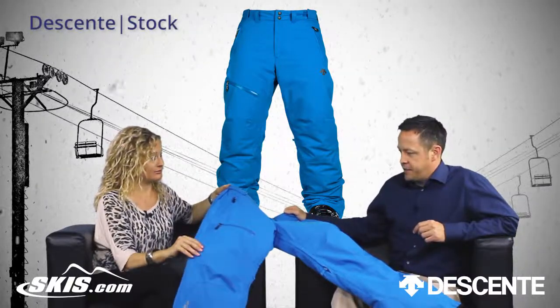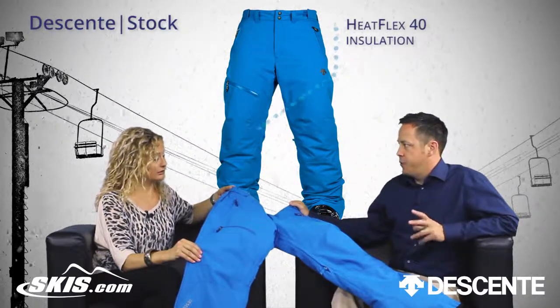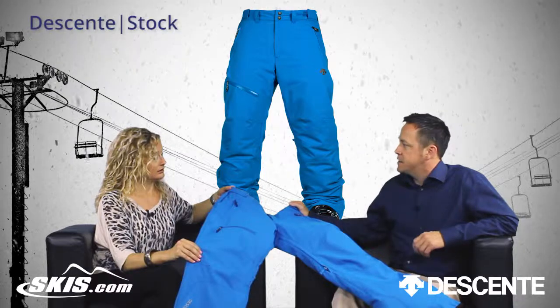And is it insulated? It is. There's a Heat Flex 40 insulation on this pant, and how that works is it kind of uses your body's own heat and retains that as an insulation.